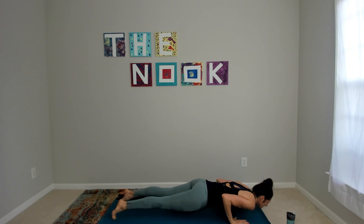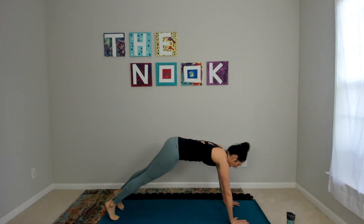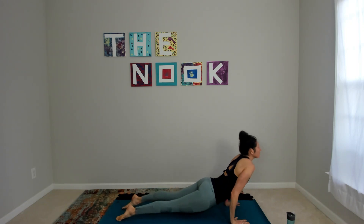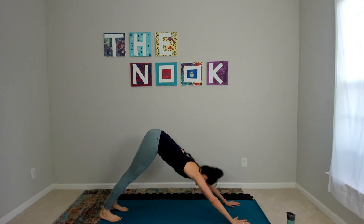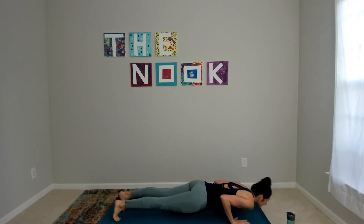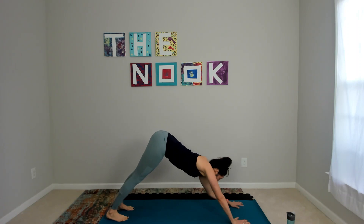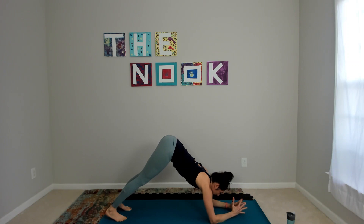Inhale forward, exhale low, inhale high — whatever that means for you — exhale back. Inhale forward, exhale back. One more, you got this — inhale forward, exhale low, inhale high, exhale back.